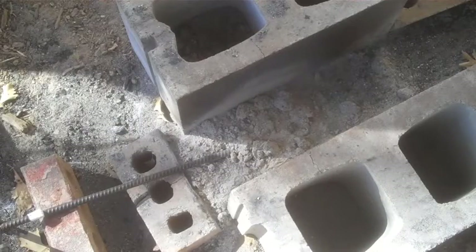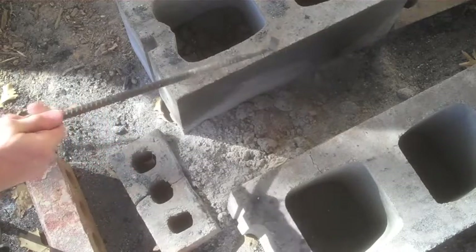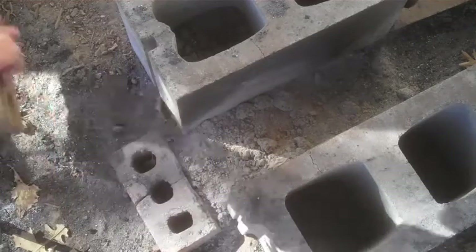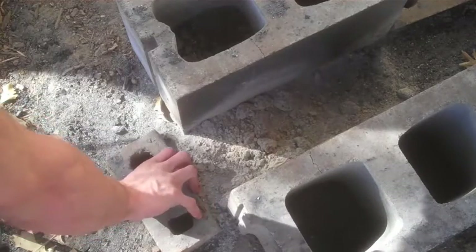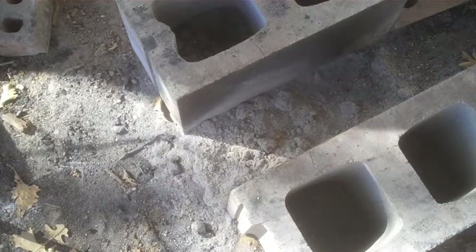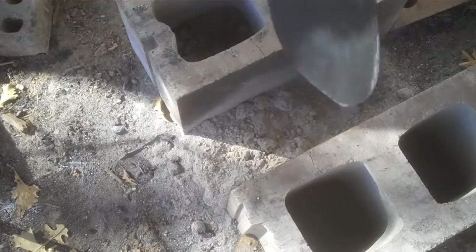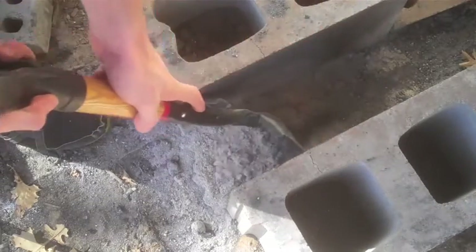Another thing to consider with charcoal forges is the ash that it creates, which is sometimes a problem if you live in the city. But for me it's not a big deal. All I do is move my bricks out of the way, take a shovel, and scrape the ash out.